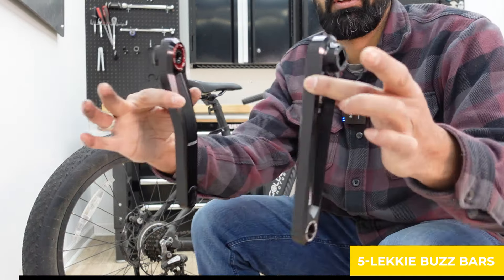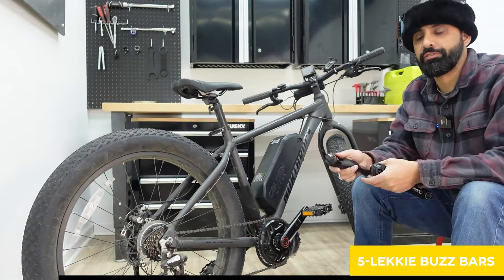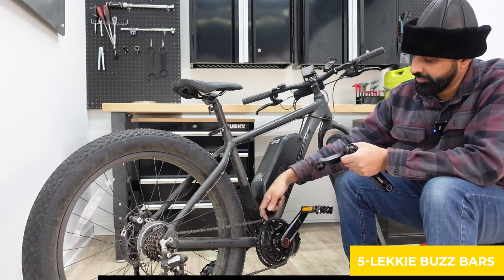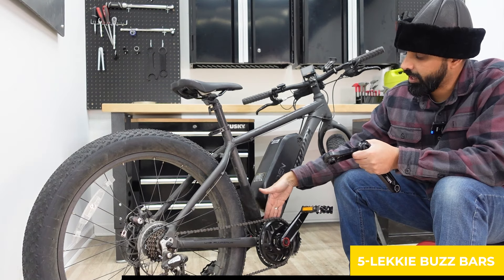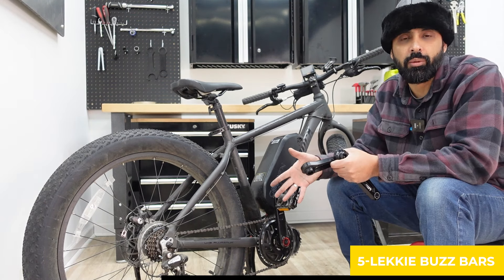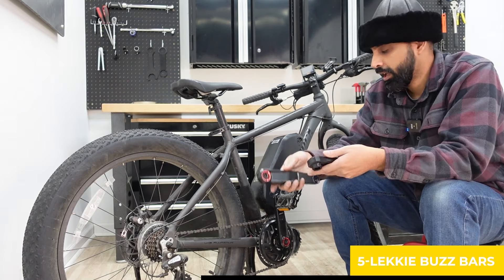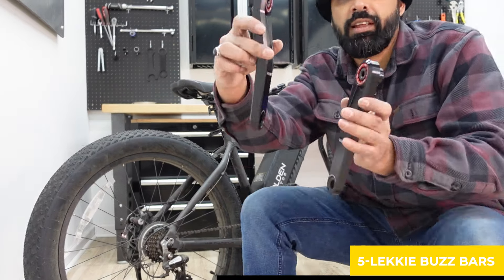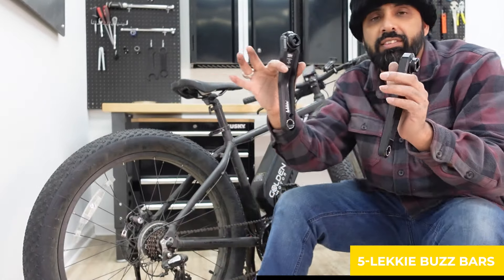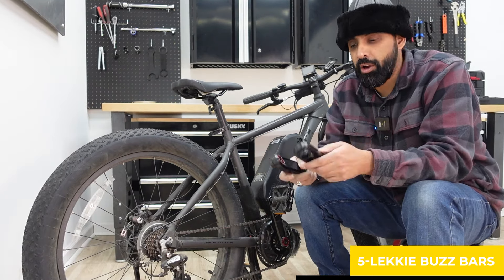Number five: the Lecky bus bars. This is how they look — there's a nice offset on the left one. The reason for the offset is that when Lecky makes these motors, the motor comes out on the right side and the housing that holds the main steel gear also protrudes quite a bit, so your pedal Q-factor gets messed up. The offset on the left bus bar brings the pedals back out, which fixes the Q-factor issue.